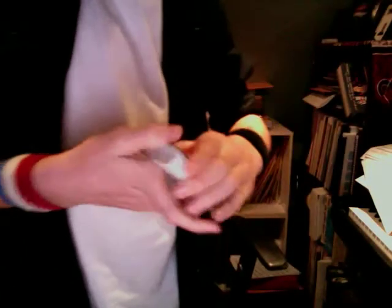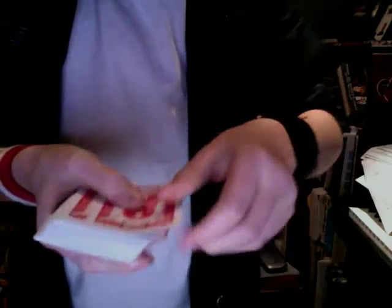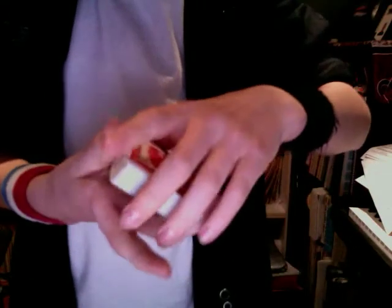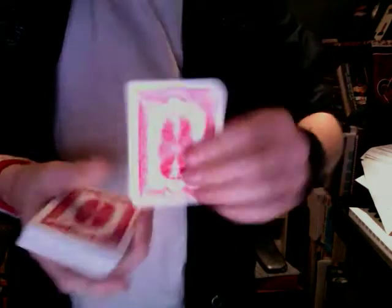I can do that again. I can take it and say, look, it's the queen of diamonds. Let's change it again — then you put it on top, do a little magical wave, and you can put it on the bottom or whatever, and it comes back to the top.